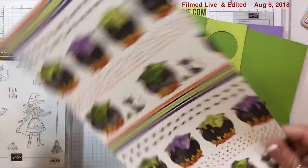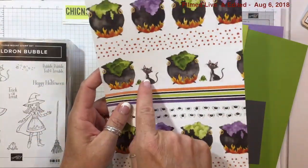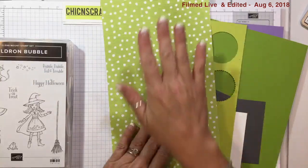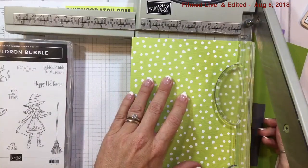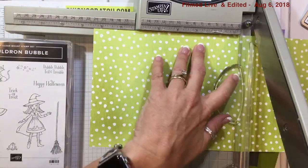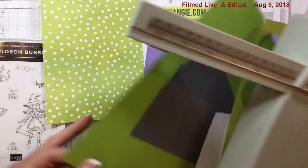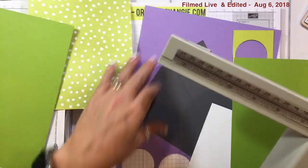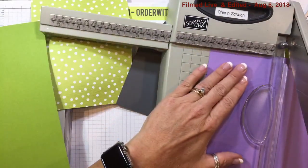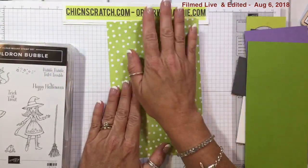I'm going to take the Toil and Trouble designer series paper — I just love this kitty cat and the frog. I love this side of the paper so I'm going to use this side. I'm going to cut this to measure eight and a half by five and a half. I've got the big trimmer out — this is a retired guillotine trimmer, the one I always use. I wish they sold them again.